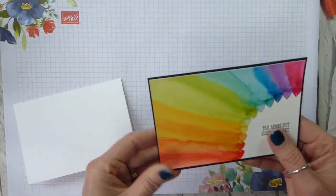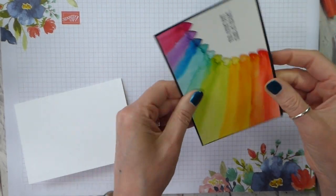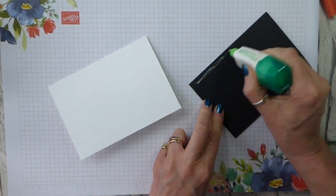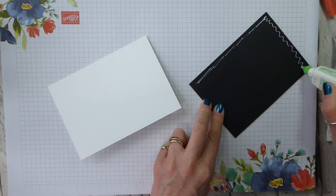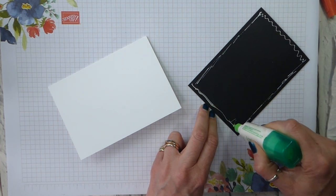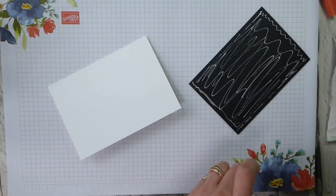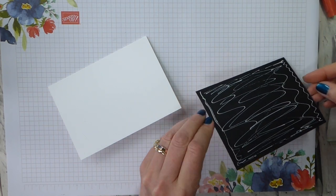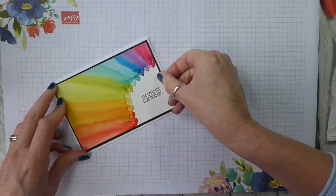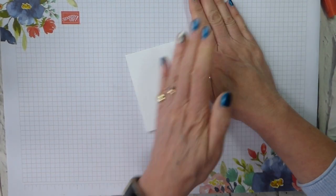Bearing in mind that it has taken us 17 minutes to get this far, I kind of don't want smudges. There we are — that's still going to need a bit of help. Same again. The more layers you put together, the less warped it will be. And the more you stick them down across the whole of the back, the flatter it will end up. There we go, and I'm going to turn it over to press it flat.